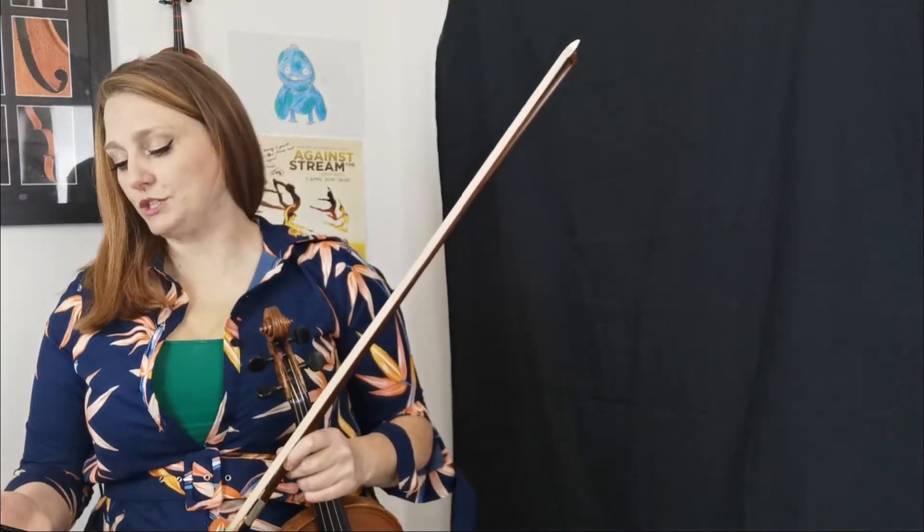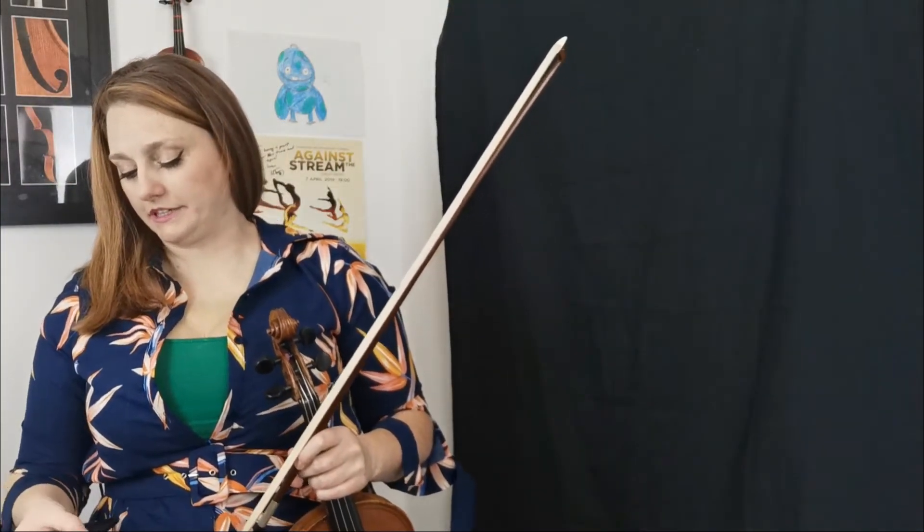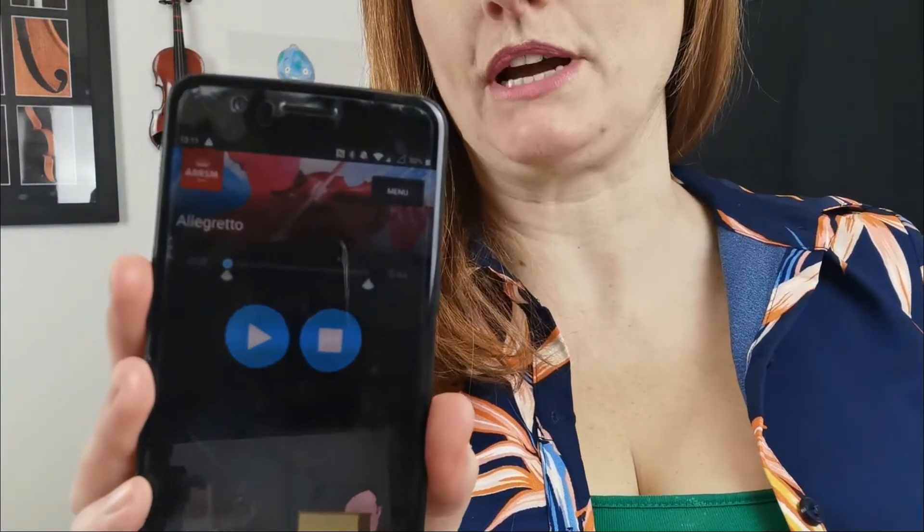All right, so now let's go to our track. This is really great from ABRSM. They have now created an app called Practice Partner where you can download the tracks for whichever grade you're studying to take.